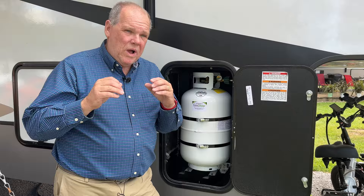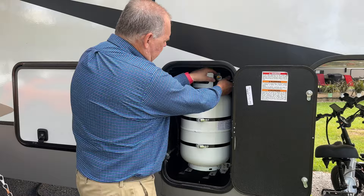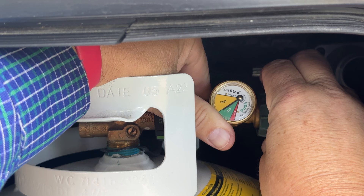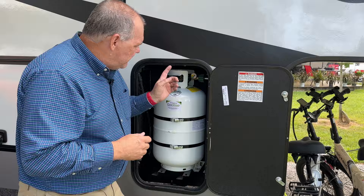Now let me demonstrate what would have happened had we had an actual slow propane leak. I'm going to do this by slowly unscrewing my connection that goes to the RV, and you can follow the needle as I slowly let some propane start escaping — the needle goes all the way down. That's what you'd be looking for if you actually had a slow propane leak.